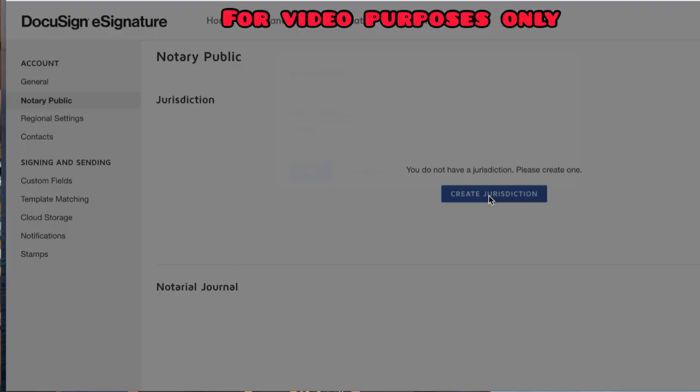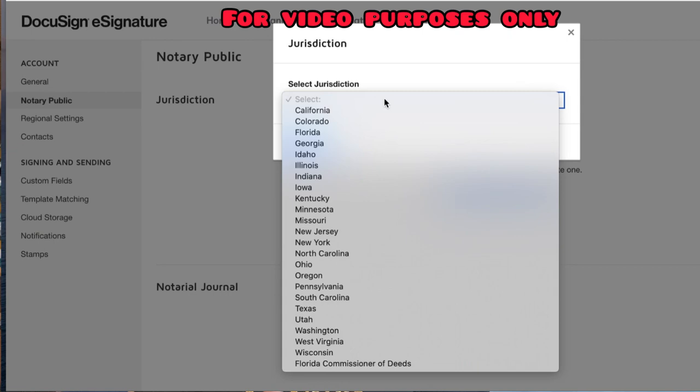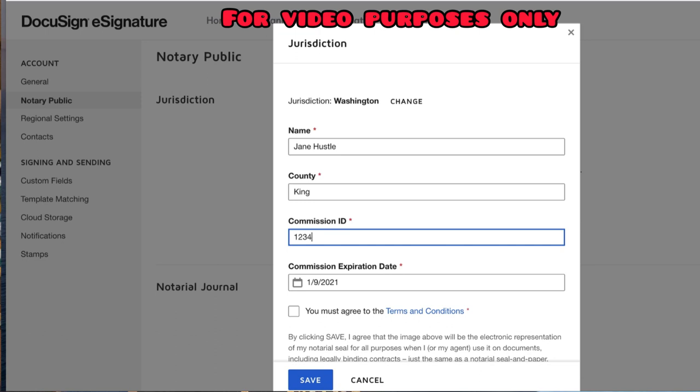If you're in a state like Washington where the seal is very basic — literally just a box with some information in it — you can make it yourself, or you can do what I did: sign up for a free e-notary account on DocuSign. They will generate the seal for you and then you can download it and use it for any service or platform you want. In your DocuSign profile there's a notary section — you put in your commission information and it generates a seal. From there, right-click it, download it as a PNG, and you have your seal.